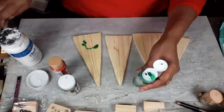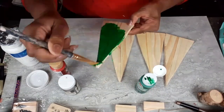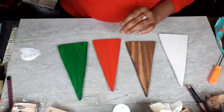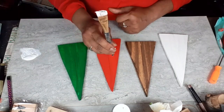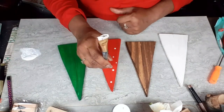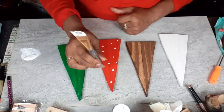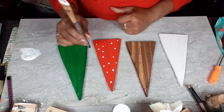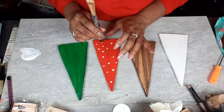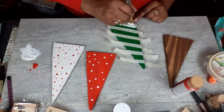Now that I have those all put together, I'm going to start painting — green, red, white, and brown — painting front, back, bottom, and sides. Now I'm just embellishing with polka dots on the red, red polka dots on the white, white stripes on the green, and I'm going to do a dry brush on the brown to give it a nice snowy, distressed look.